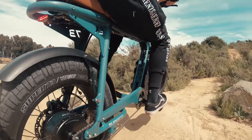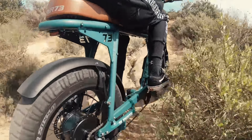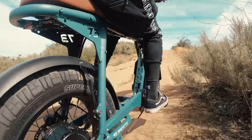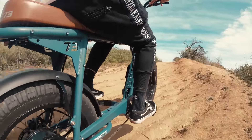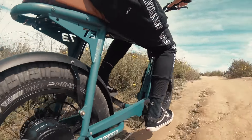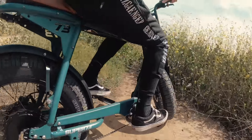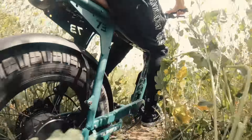Another feature I want to talk about on the S2 is that it comes standard with front suspension. The air fork is fully adjustable with rebound dampening, compression, and preload. I love this fork — I've had it on my custom Z and my custom OG for a long time. It's really nice. It improves the ride quality tenfold and I really think you're going to enjoy it on the S2.